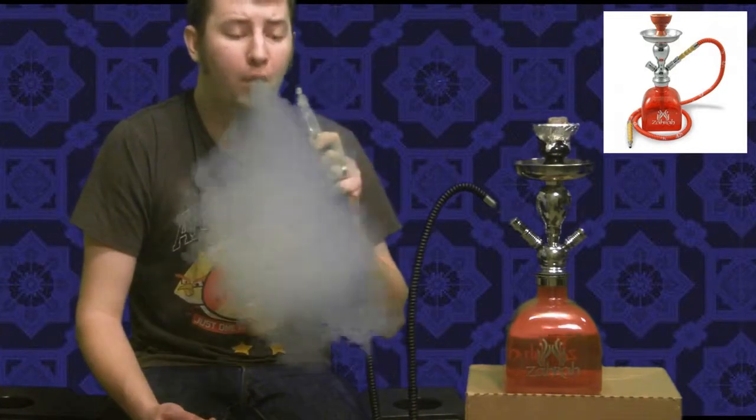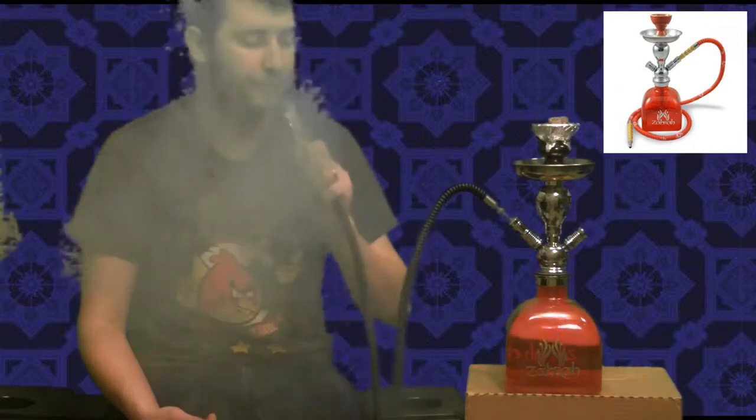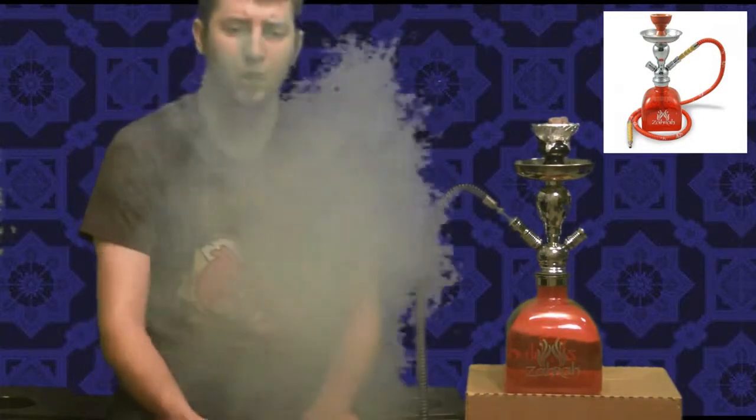You get tons of smoke out of this thing. As you can see there, you get just tons of smoke. It's got the great big base — I'm going to put lots of ice in it. The opening for the base is pretty big so you can fit all kinds of ice cubes, all different sizes and shapes in there, so you don't have to worry about that.